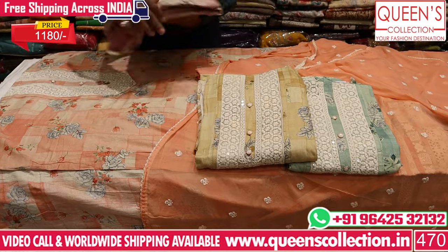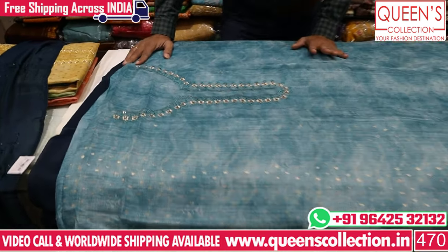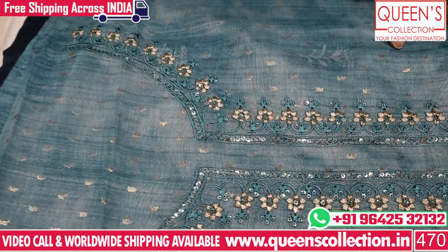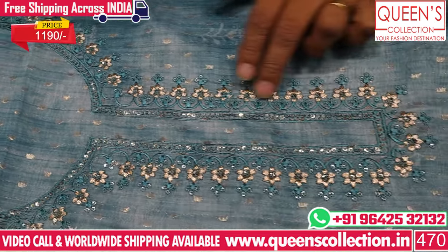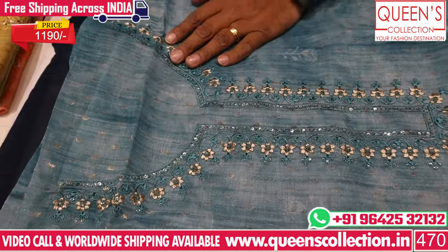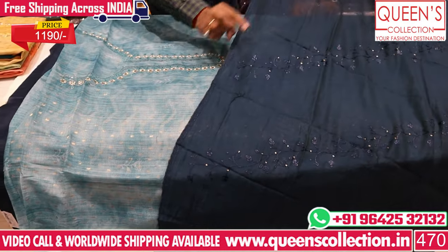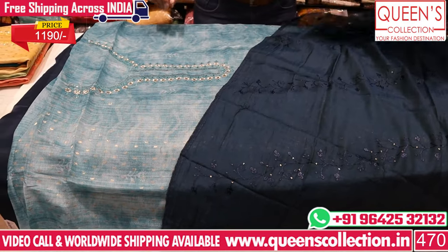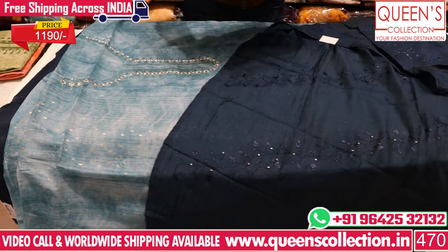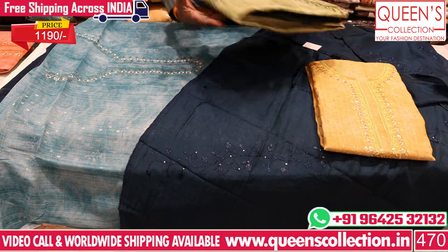You can mix easily at the 1180 range. There are many unique types of silk fabrics — the base is silk fabric and the top is also weaving. We have an embroidery pattern with a weaving combination, navy blue color contrast, and silk fabric work. A super collection in the 1190 range with nice color charts available — lemon yellow color, green color, and different wear colors.